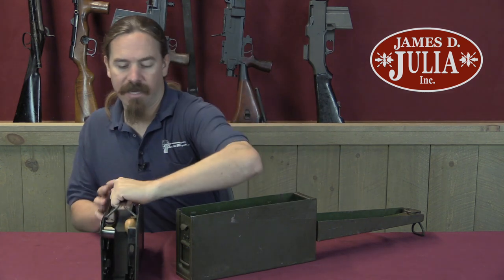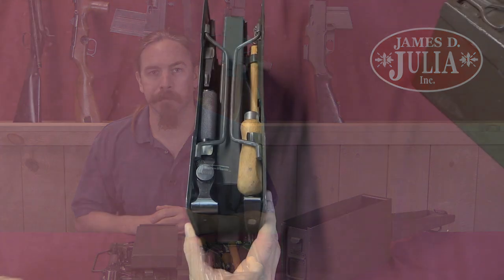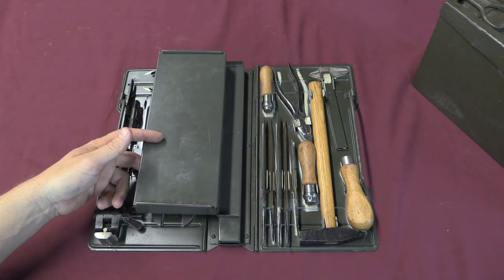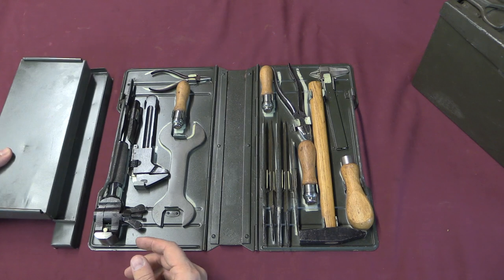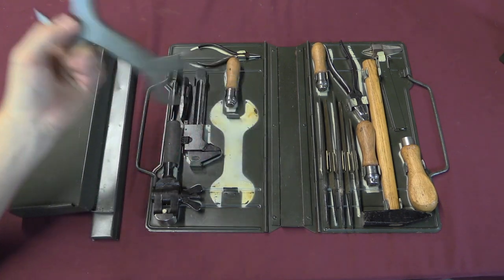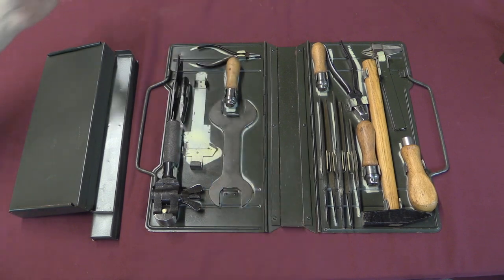Inside we have this nice briefcase-like setup with a whole bunch of tools. This thing folds up to fit nice and smoothly inside the ammo can, and then it unfolds when you take it out. This centre bit folds down to give you access to a pair of drawers, and we can also just slide it out entirely so that it doesn't get in the way. Pretty much everything you need to work on pretty much any German small arm in the field. This is maybe specifically intended for the MG34, because it does have this wrench, which is an MG34 service wrench. They also silhouetted all of these tools when they painted the inside of the kit, so you have an obvious layout for where everything goes.